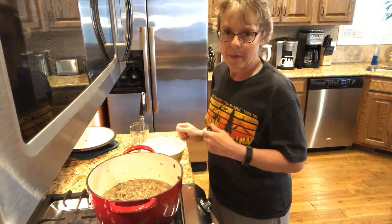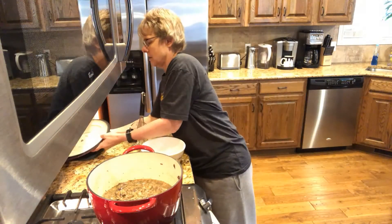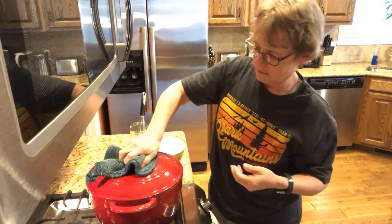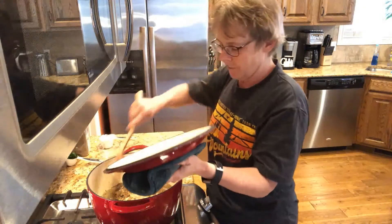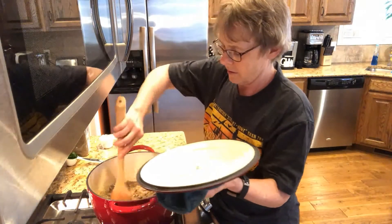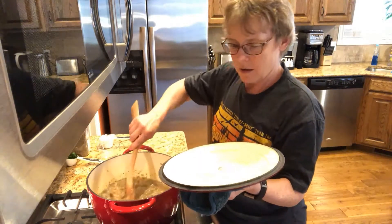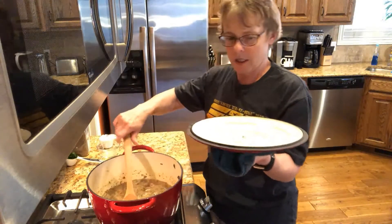And back for another 15 minutes. Okay, the timer has gone off and now we're going to add the rest of the ingredients.